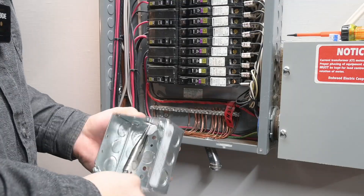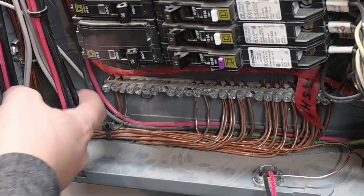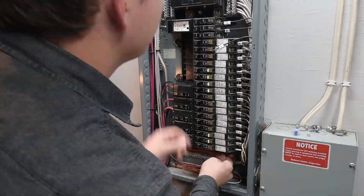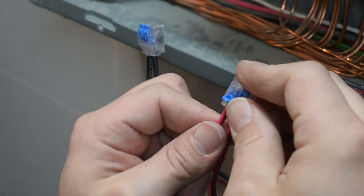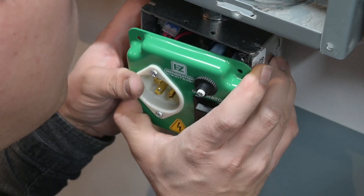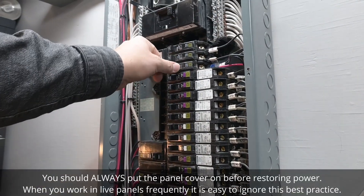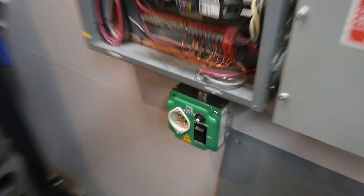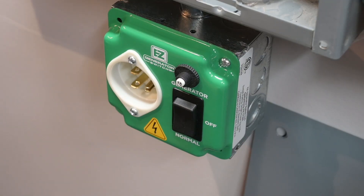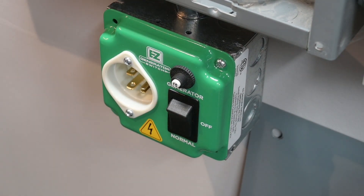The full installation process of this transfer switch is too lengthy to cover in this video, but subscribe to the channel for a detailed installation walkthrough coming in the next couple of weeks. With that done, we turn on the circuit breaker to the generator box and switch it into normal mode — and it connected the furnace right away just as expected.